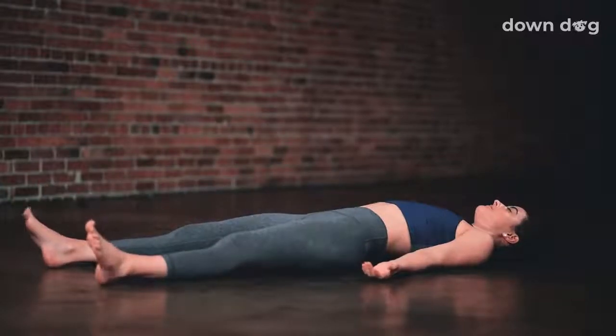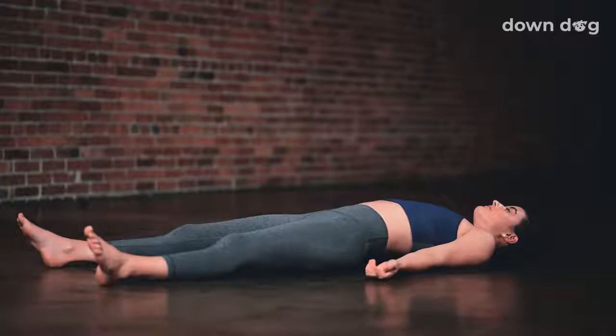Shavasana. Lay the legs out long. Work the arms out to the sides. Just close your eyes and be still.